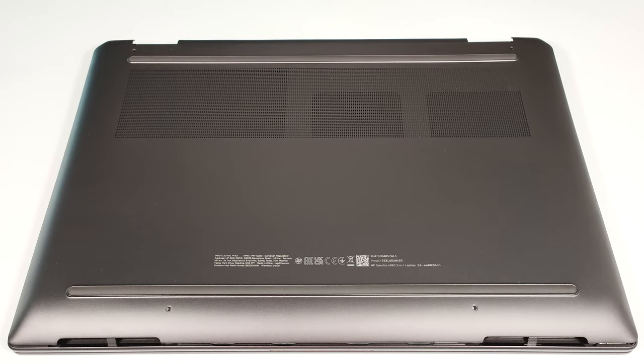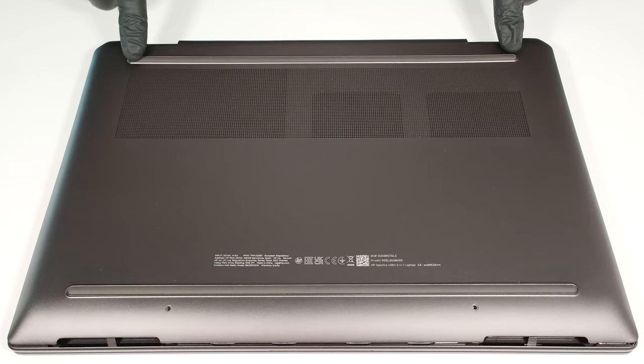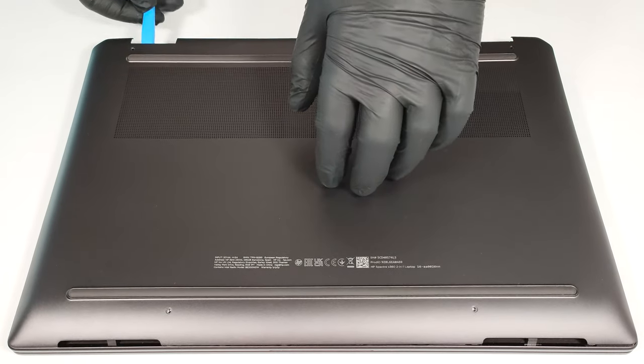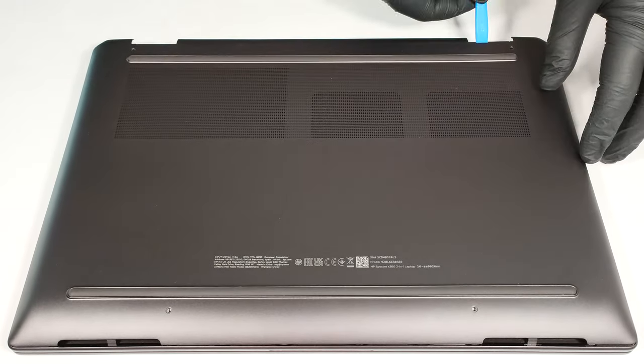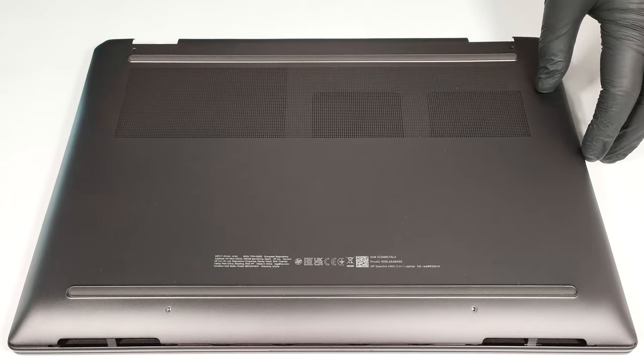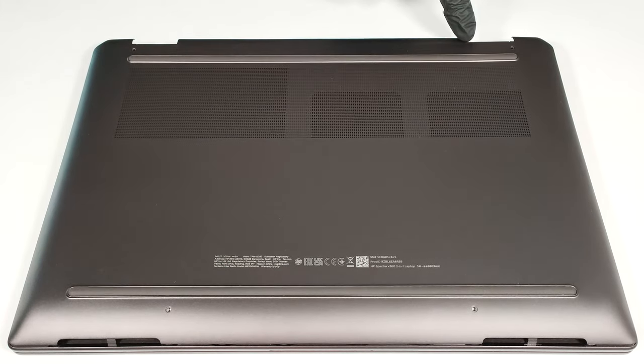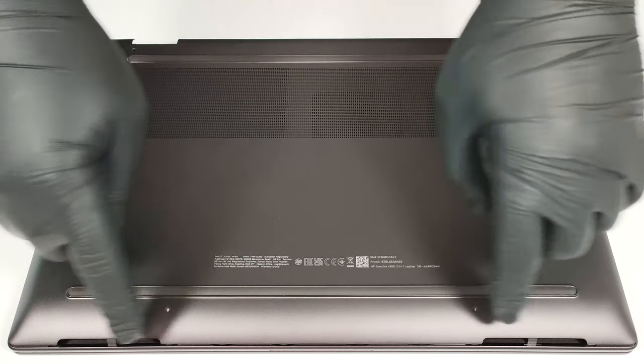To gain access to the internals, you have to undo just four Torx-head screws. Then, raise the bottom panel with a lever tool in the zones behind the hinges. The next step is to fully pry the rear with a thin plastic tool, as well as the sides and the front.